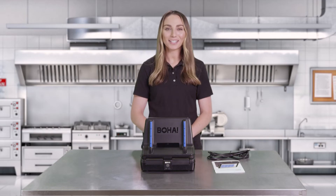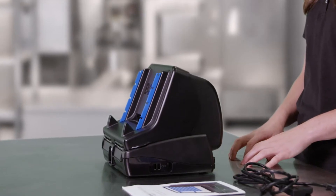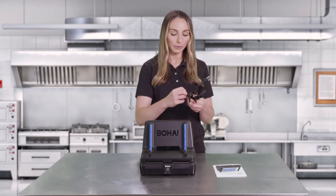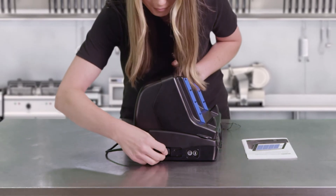Once the packaging has been removed, it's time to find an area to put the BOHA workstation. It should be placed in a location that's most convenient for the prep staff with access to one power outlet. To power on the BOHA workstation, simply remove the twist tie from the power cord and insert the AC power cord to the left side of the BOHA workstation.